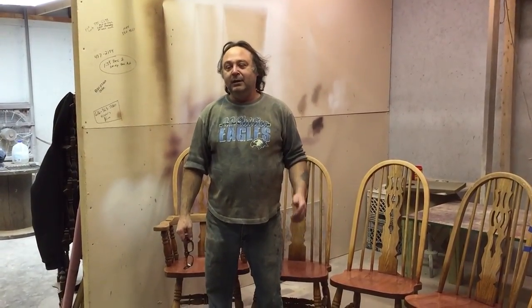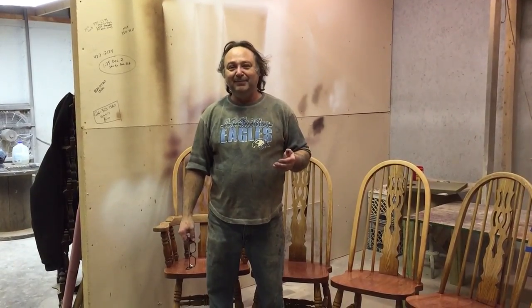We're down at Timeless Arts Refinishing in Grand Rapids, Michigan. Give us a call at 616-453-8309. Check out our beautiful website at www.timelessartgr.com.